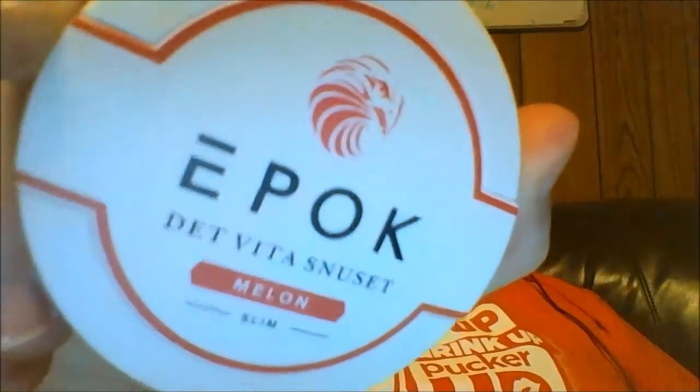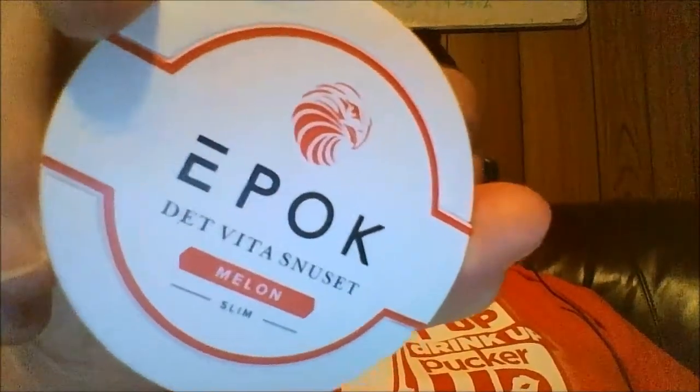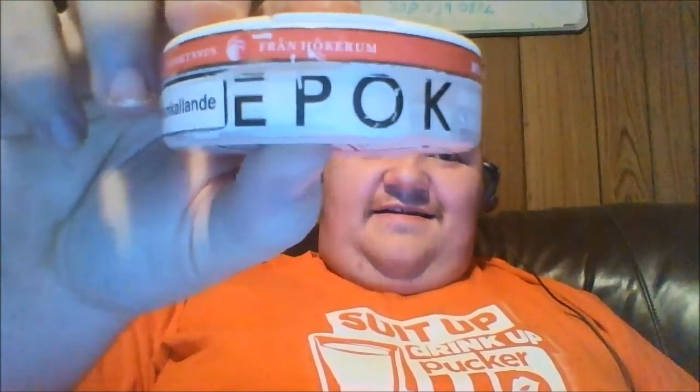Hello everybody, this is the first video for the melon series and today I'm gonna do this bad boy right here — Epoch Melon Snooze. Look at the whole can, the design is on fire man. American, you know, so basic. These Swedes man, they know what they're doing.